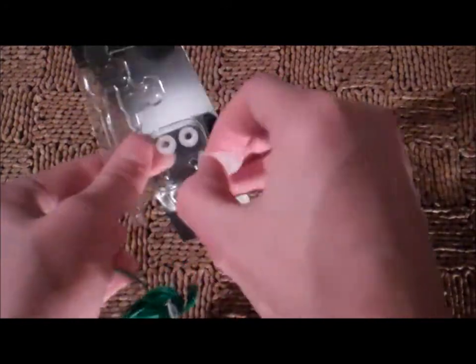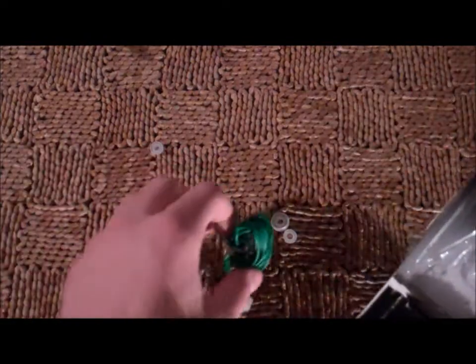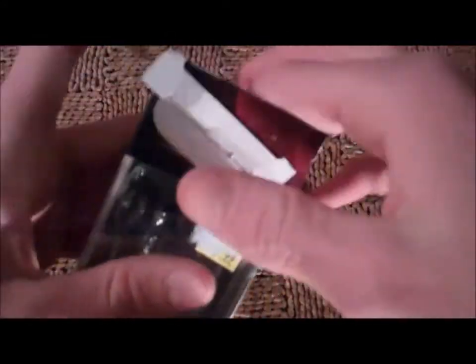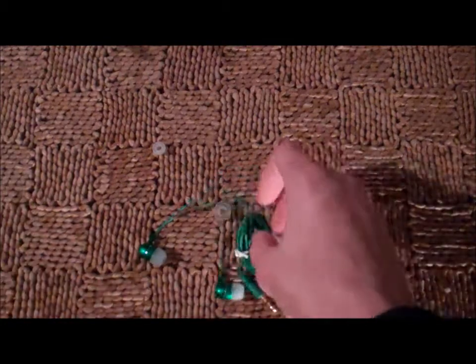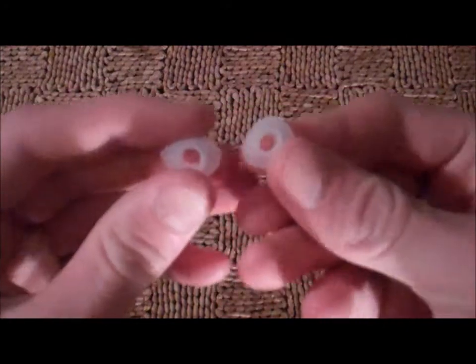And then here you have the little spare earbuds. I'll put the case aside. Lay that out — this should go right back in. Looks like it will, and I can just set that up on my shelf. Cool.